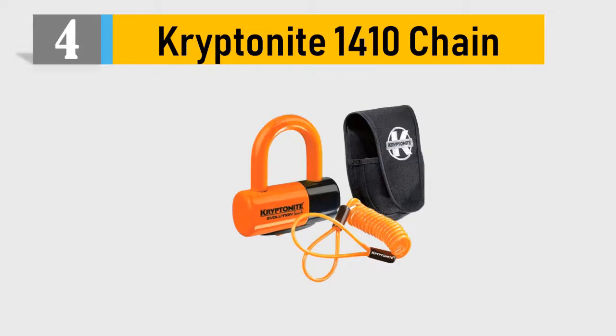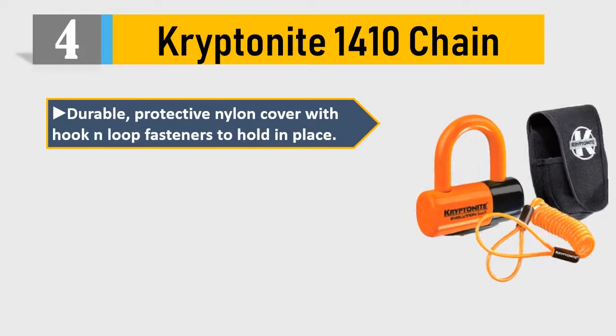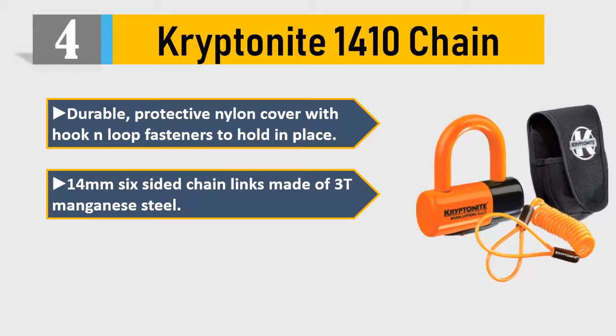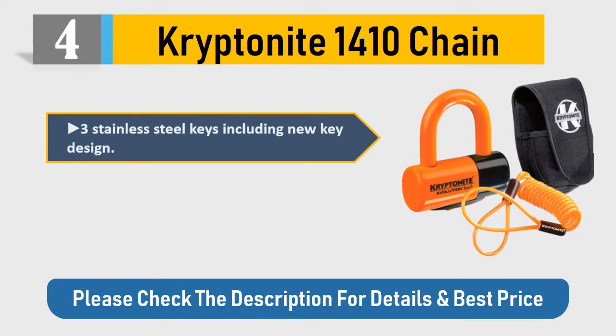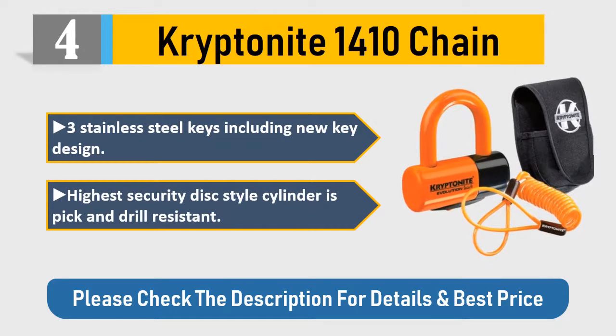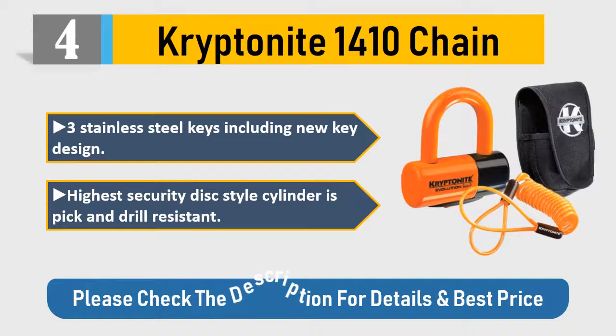Number 4: Kryptonite 1410 chain. Durable protective nylon cover with hook-and-loop fasteners to hold in place, 14mm six-sided chain links made of 3T manganese steel, 15mm hardened max-performance steel shackle, 3 stainless steel keys including new key design. Highest security disc-style cylinder is pick and drill resistant. Please check the description for details and best price.